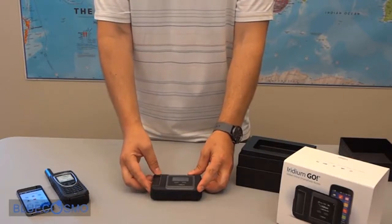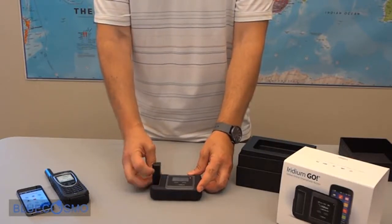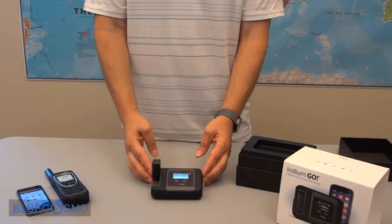On the front we also have the antenna, which when you lift the antenna up it automatically turns the device on.